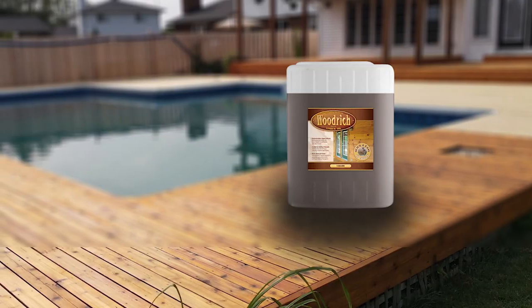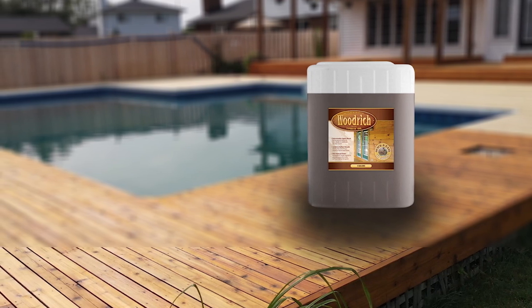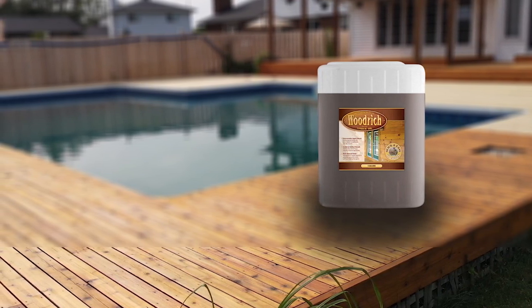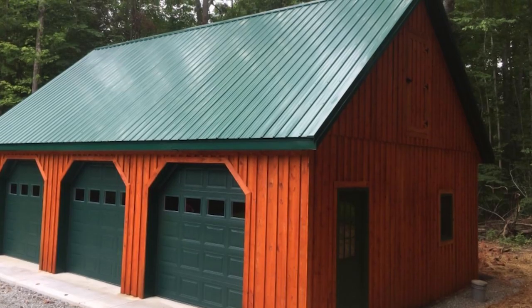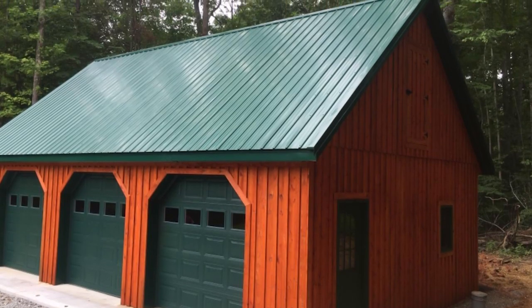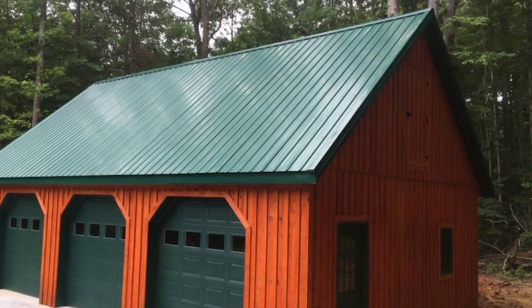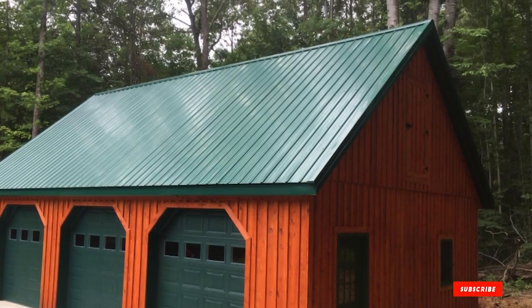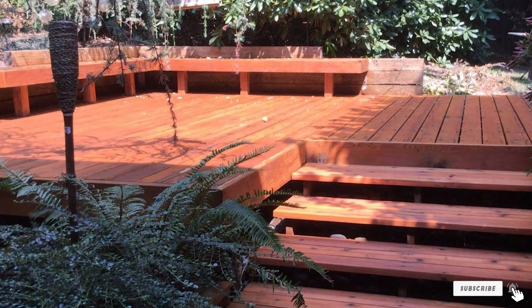It's a great overall stain but far from perfect. It is very expensive and falls somewhere between our number one choice and a premium option. Even though it's more expensive, it doesn't come with a sealer, so you'll be spending extra money and time. We prefer products that have the sealer already built in. We really like this stain, but in our opinion the value isn't good for the price you pay.